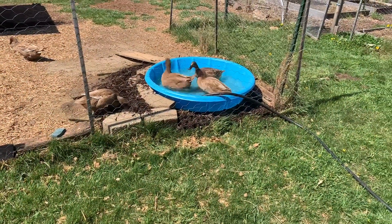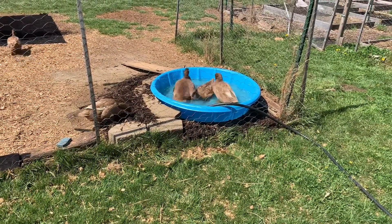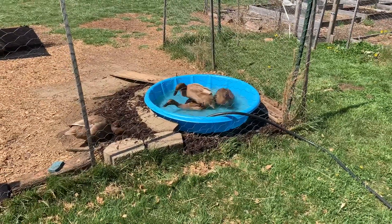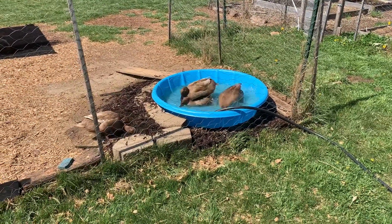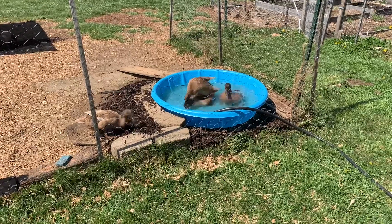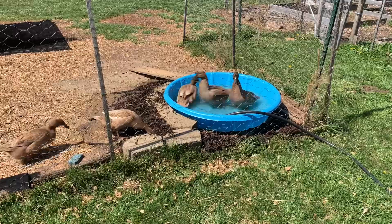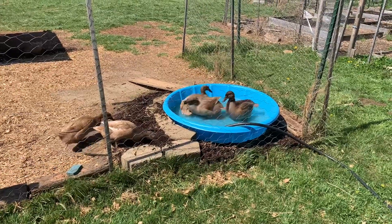Here are the ducks — not able to wait until it's all the way filled up. Looks like this one is actually a little smaller in width, but it's deeper than the last one, so we'll see how this works. Typically they'll only go in there one at a time, but they'll have to learn how to share.